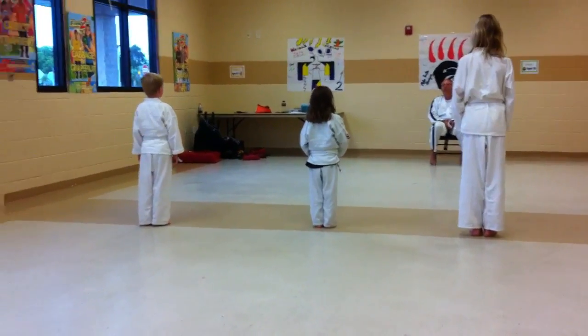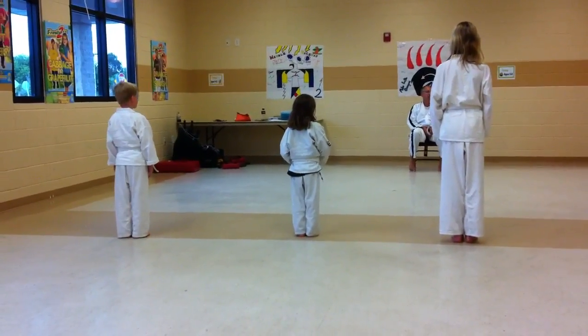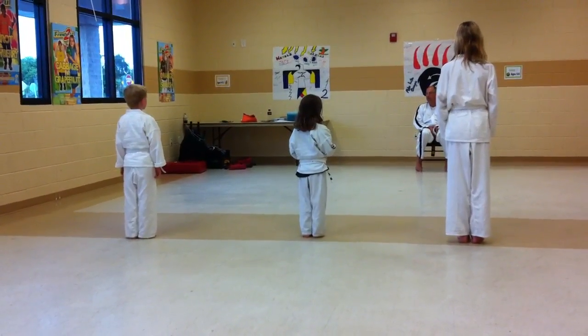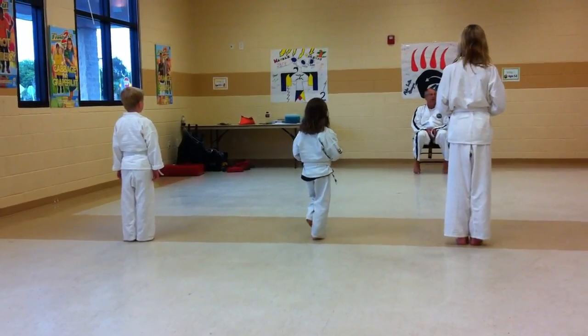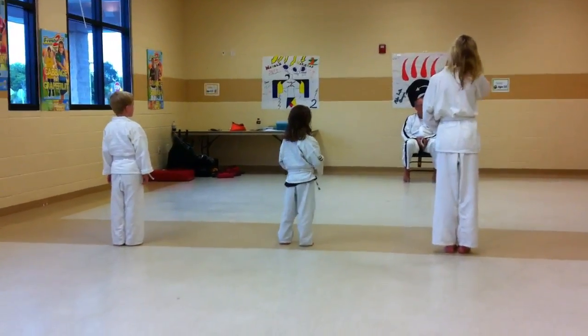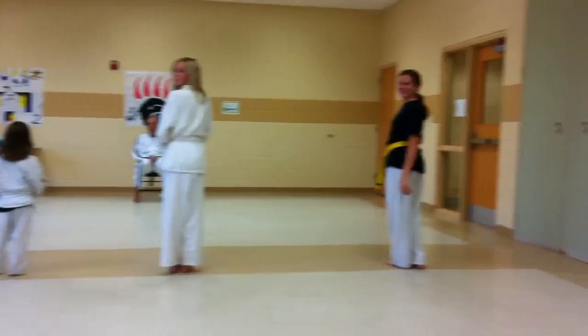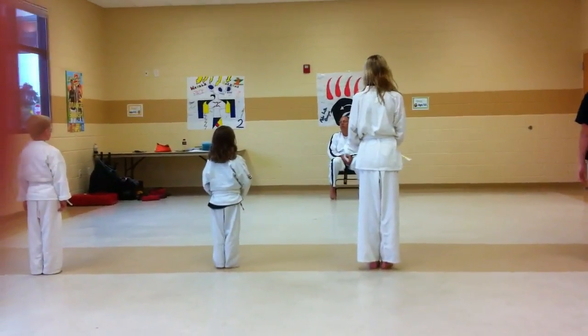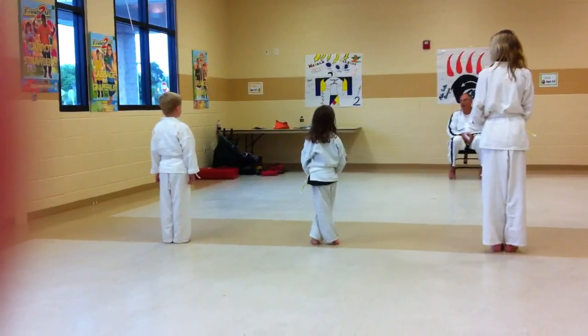I already saw everything I needed to see in class as far as techniques — your low blocks, your high blocks, your punches. So I don't need to see those. Madison, I already saw you break today at the demo class. I want you to do four direction punch, left side.